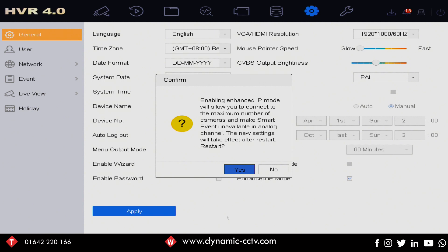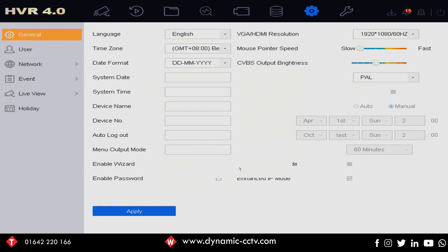You will still get smart events from your IP channels, so not all is lost — just your analog channels. If we click yes to that, the unit will reboot, which will take a couple of minutes, but once it's back on we should see the additional IP channels that have now become available.